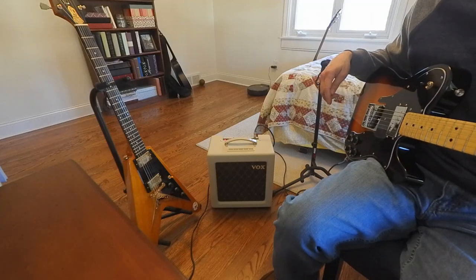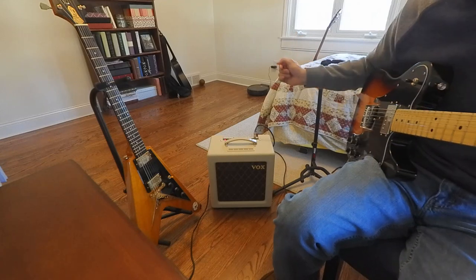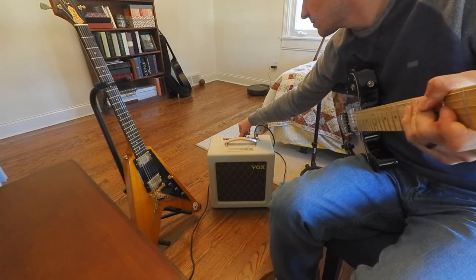Even at 4 watts at 3 quarters volume it would be loud enough to play out with a drummer. It sounds great. We'll go back to quarter watt, everything at 12 o'clock.